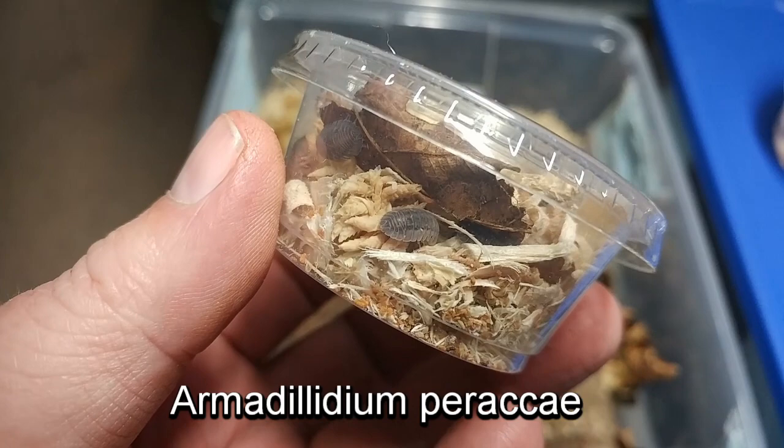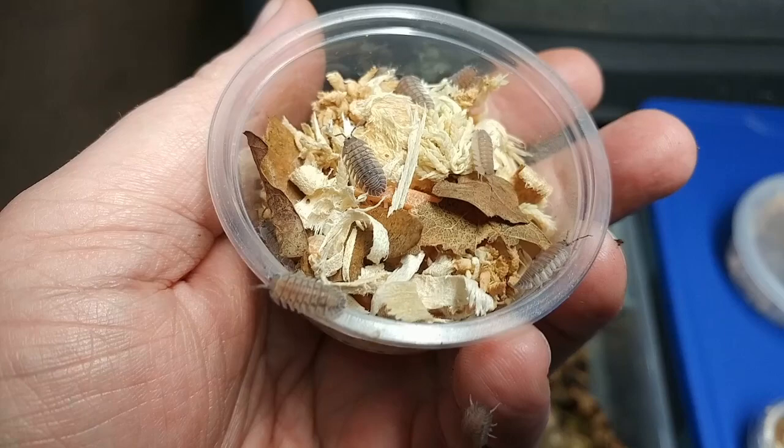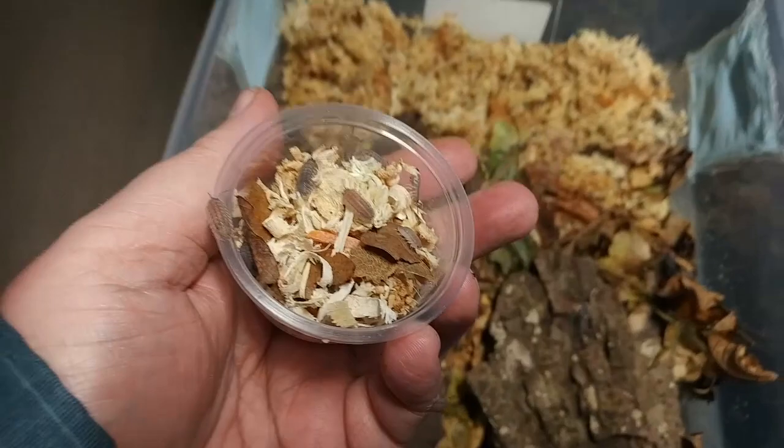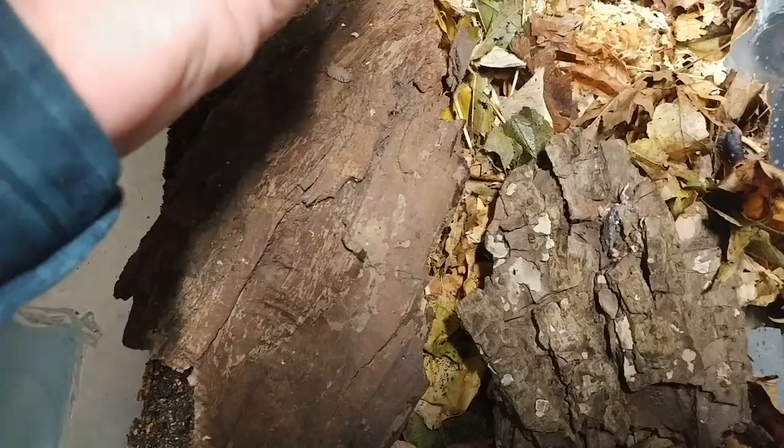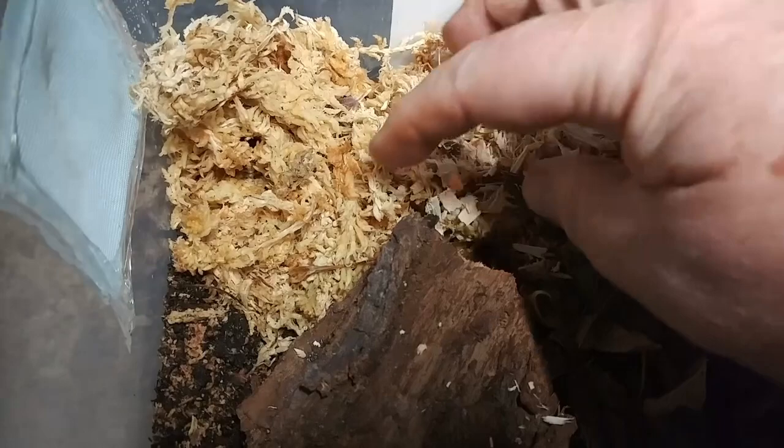Here's the very first isopod, Armadillidium paraceae. I'm sure that I'm going to butcher these names. You can see that the container doesn't have an ID, and I wish that all containers had IDs. If you sell animals, isopods, or any other item, make sure that you put IDs on these. But I just wanted to mention this packaging was just absolutely perfect. I kind of spilled the isopods, but I put them out into the sphagnum moss gently first and then just spilled the container — so no harm, no foul.